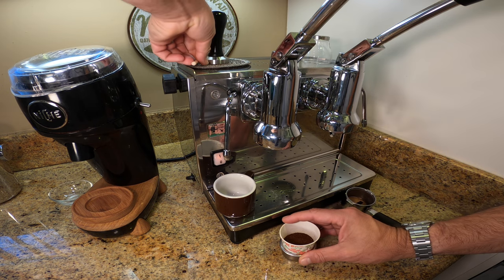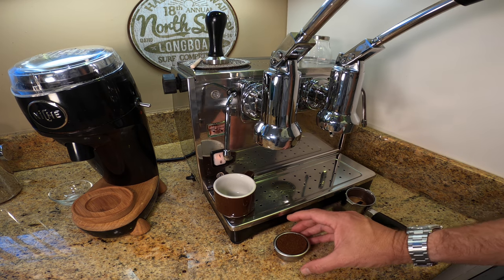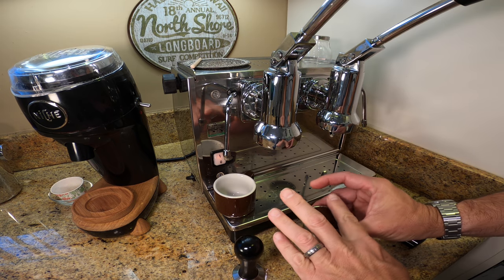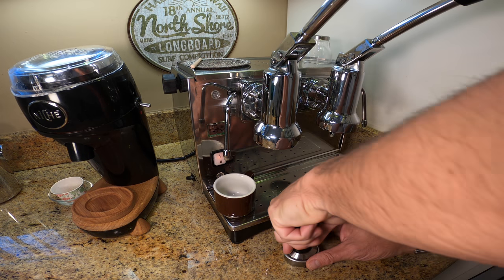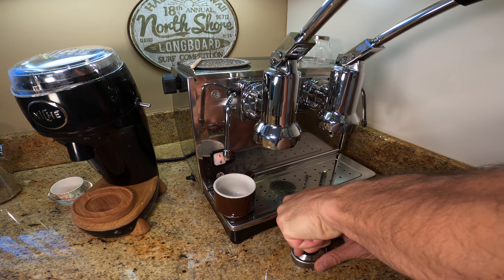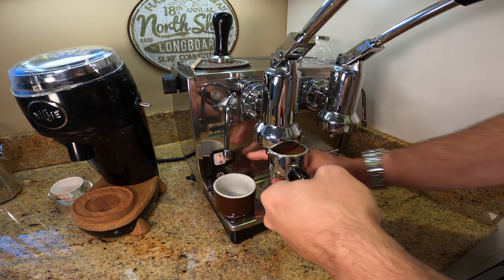Just because it's inexpensive coffee doesn't mean it doesn't deserve to be treated like a premium blend. We're going to tamp it out. Always try to put a lot of pressure on. I've given up trying to do exactly 30 pounds of pressure and just put a lot of pressure.